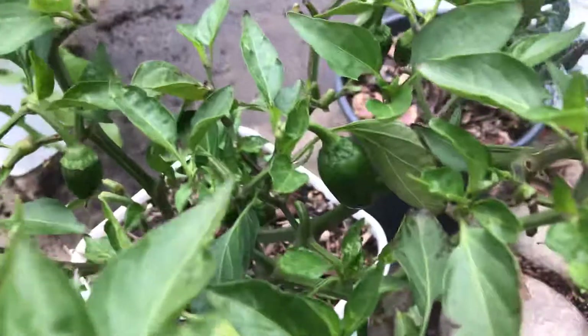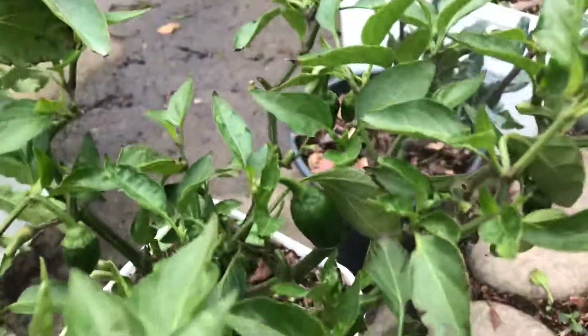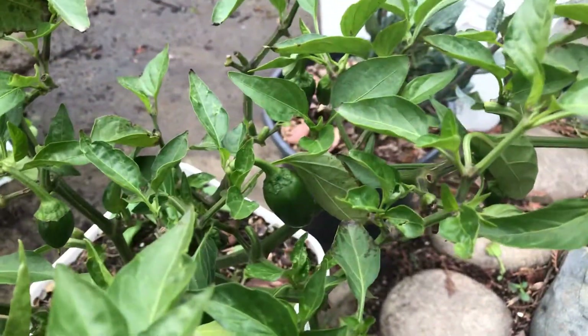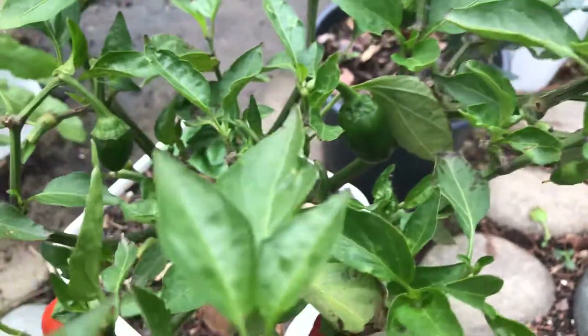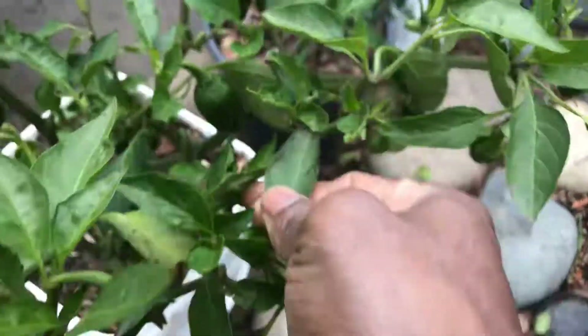Unless it's some mold or damage here, we're just gonna pluck it off. As I'm observing — I always say, observe your garden no matter what season you're in. We just had four days of rain and I'm just now getting out here to check on everything. Non-stop rain, and things look a little crazy right now.